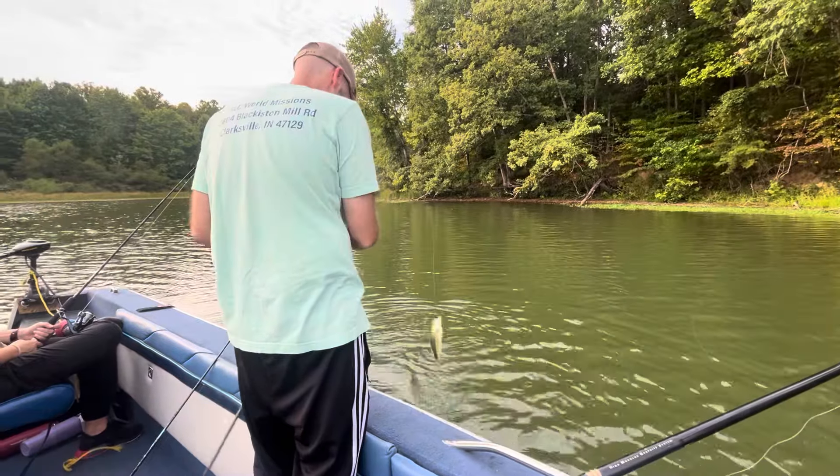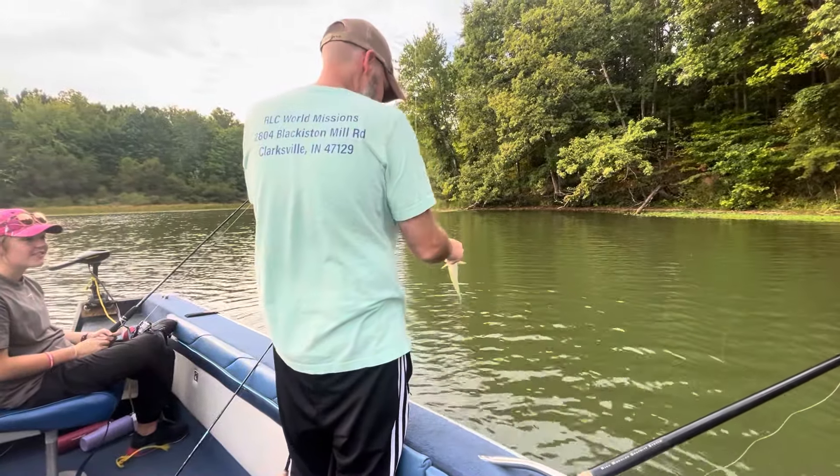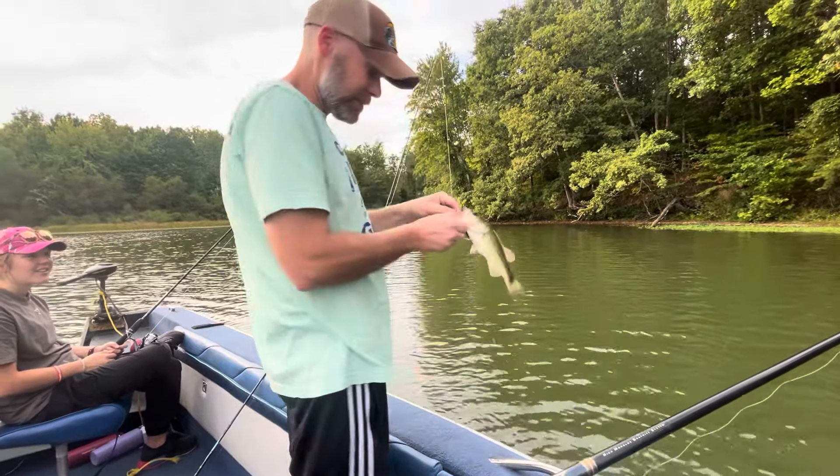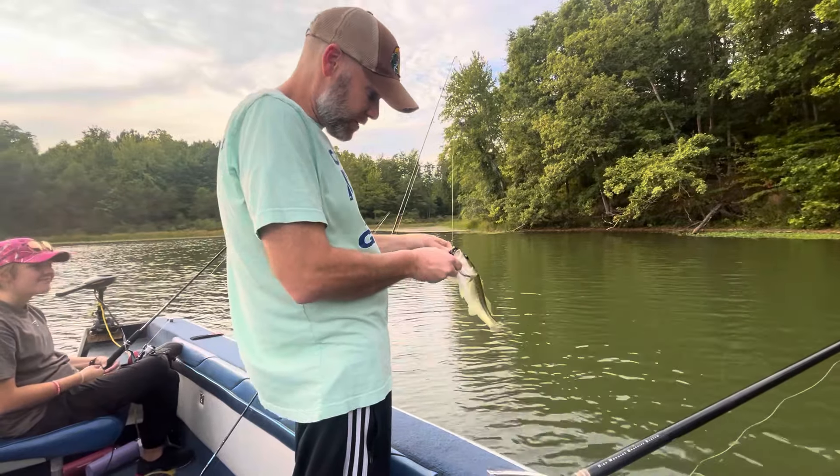Josh finally caught one. We got one. Oh, that's a deep hook there — that is a deep hook. There you go, JP. That's a start, folks. The first one of many.